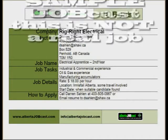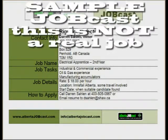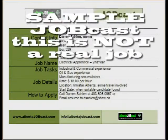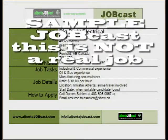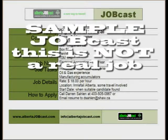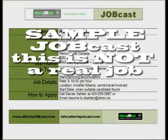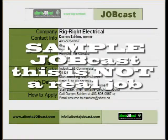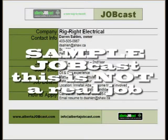This is a sample Job Cast. In this sample, Darren Saline from Rig Right Electrical in central Alberta talks about a new position he has open with his company. In this position description, he'll talk about some of the details, what he's looking for in the ideal job candidate, and how to apply for the job.